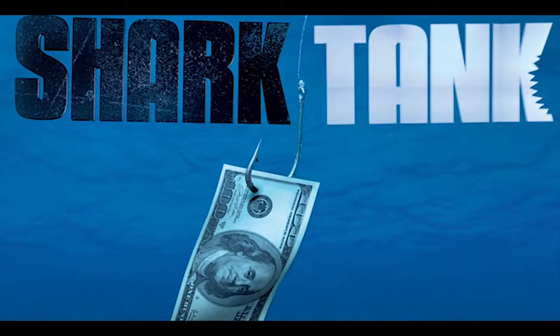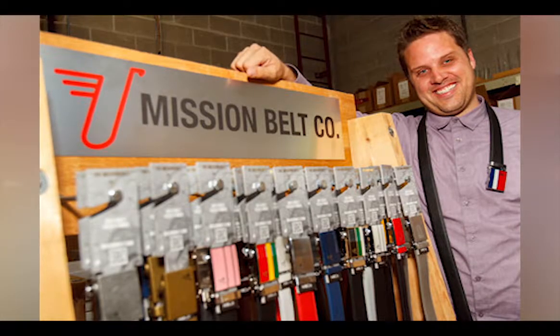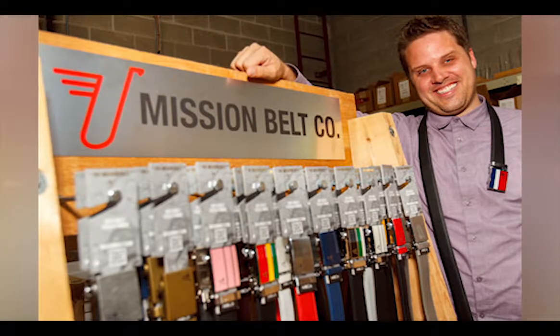If you're like me, you watch the Shark Tank. A couple years ago, a company got on there and received some funding through Damon on Shark Tank for their line of belts. It's called Mission Belts.